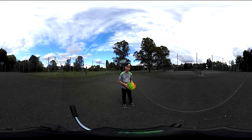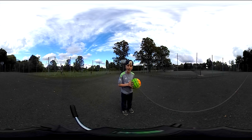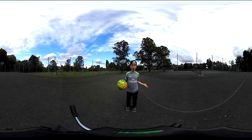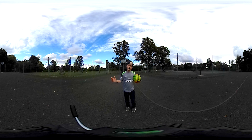Hi guys, how are you doing? Welcome to another video. Today I'm going to be doing some basketball shots. It's a bit of a different video — it's 360. If you don't know what to do, you can use your finger to turn around, or use your iPad or phone. Comment below if you like it or not. Yeah, let's do this.